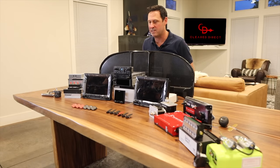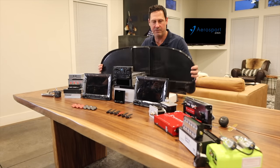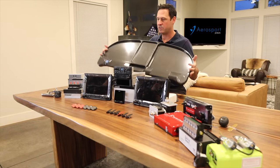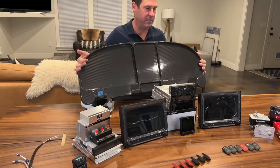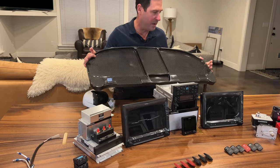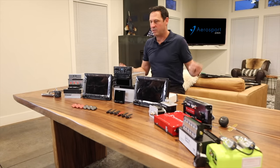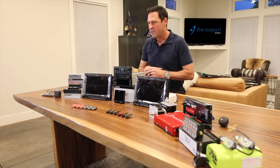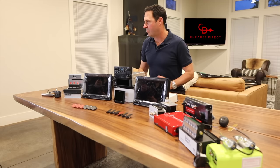I was going to go with just one G3X touch but decided to go with two because it does a cool trick that we'll get to at the end. This is a carbon fiber panel from Aerosport Products. They make a lot of products for RVs and they're getting into the RANS S21 Outbound. It adds stiffness, reduces a little bit of weight, and just kind of looks cool. So let's work our way from left to right.